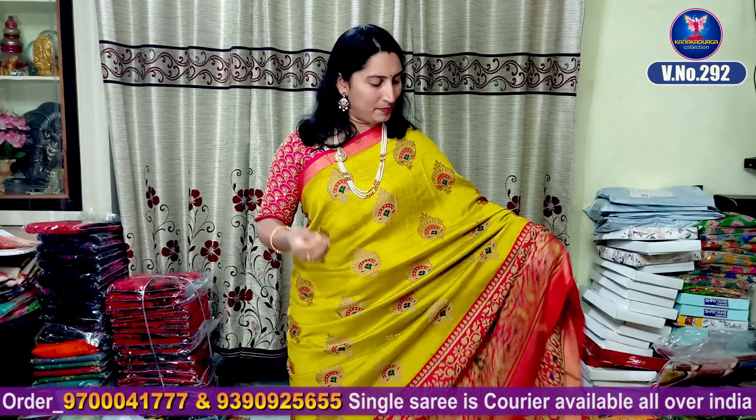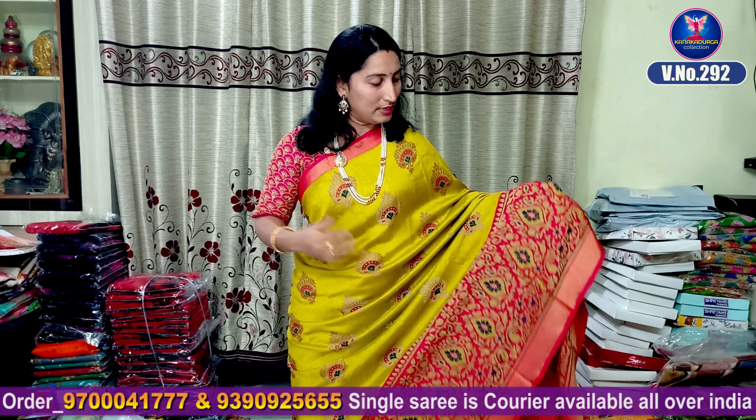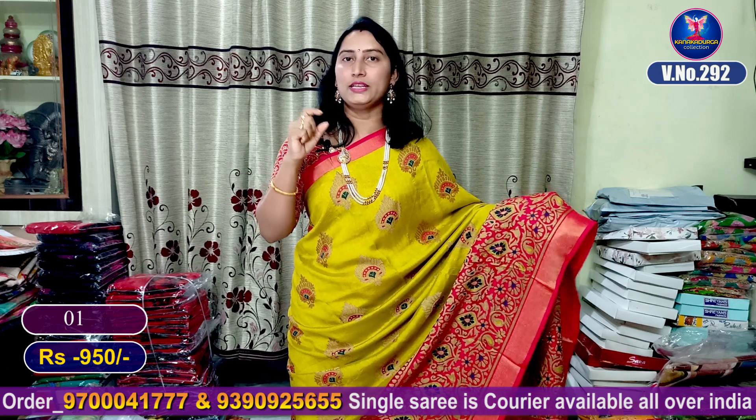First, we will have a green color combination. We will highlight the contrast with pink color. We will highlight the pink color border with 2 inches.